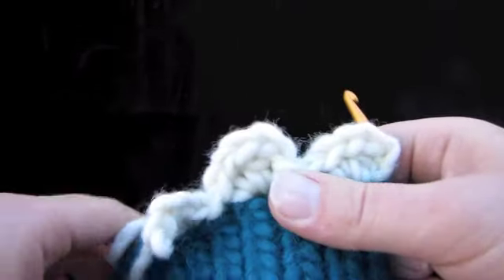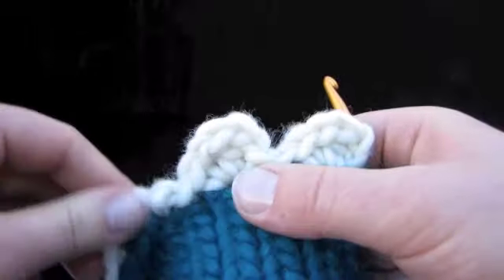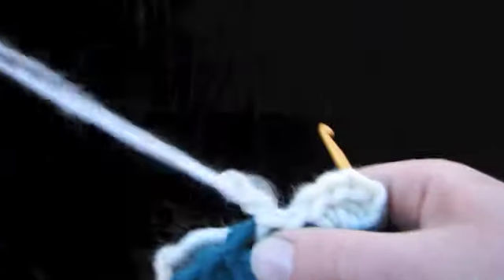And don't worry, I am going to do a complete crochet ebook, of course, but let's just do some fancy edging.